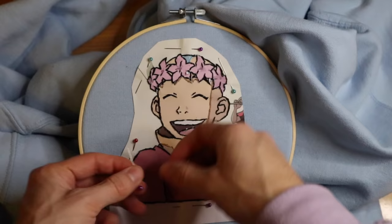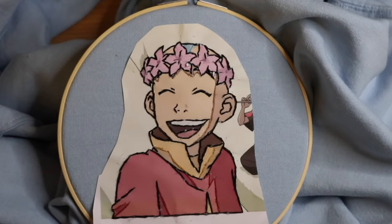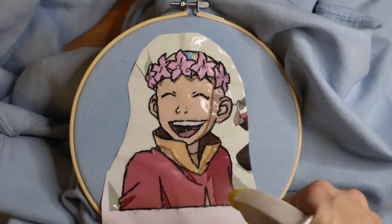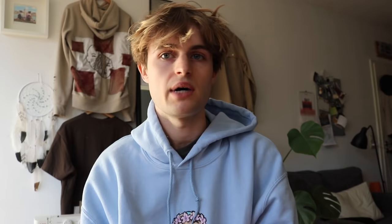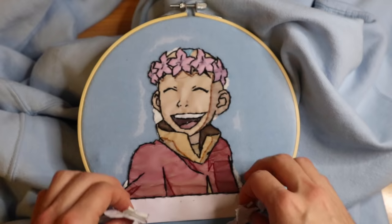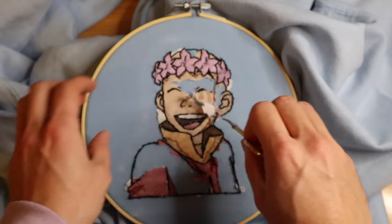When you're done with all the outlining, you start removing the paper. To remove the paper, we use water — when you put water onto paper and leave it a bit, it gets very soft and you can easily rip it off. I sprinkle water over the design, rub it in, and you'll see it gets very loose. You can rip off big pieces with your fingers, and for tiny detailed areas I recommend something sharp and pointy like a nail scissor.